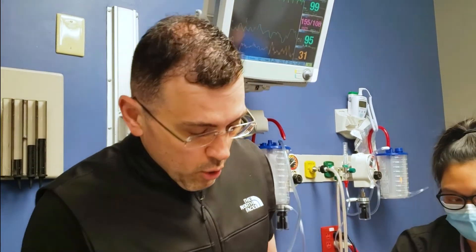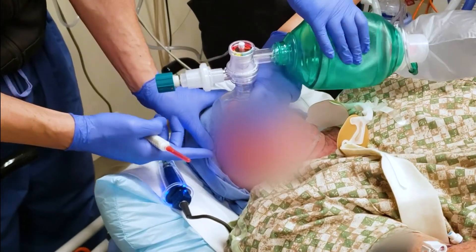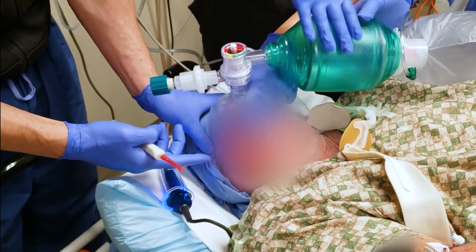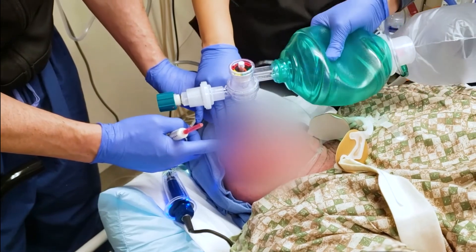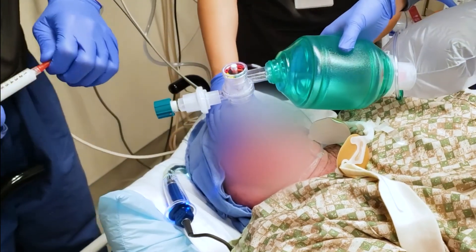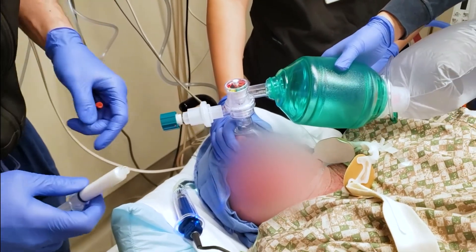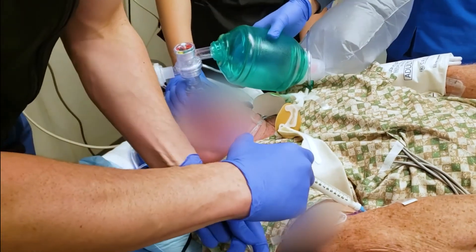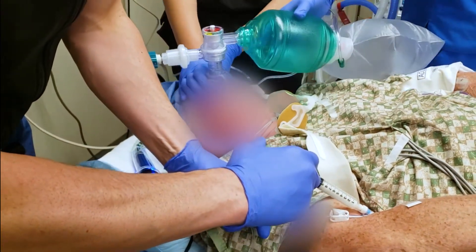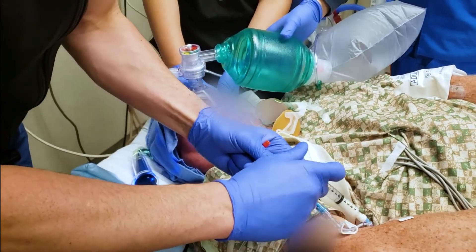Here we're going to demonstrate how to use the GlideScope. The patient has a nasal cannula, which will help maintain oxygenation during intubation. We're bag masking right now. For induction medications, I'm going to use propofol and ketamine — a nice combination. The ketamine helps reduce the hypotension from the propofol, and with the propofol you get really nice laryngeal muscle relaxation.